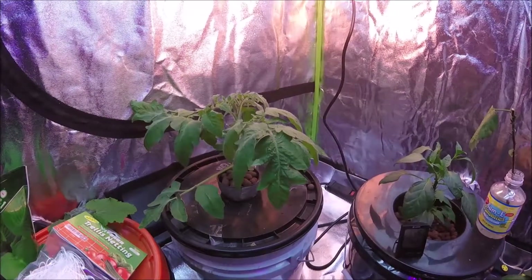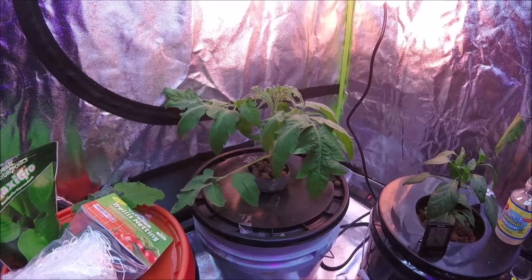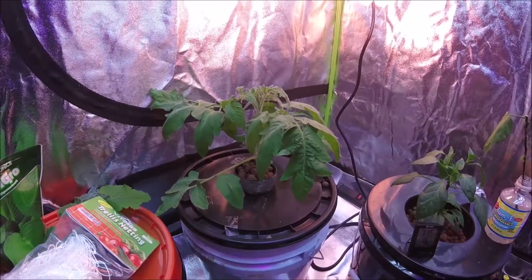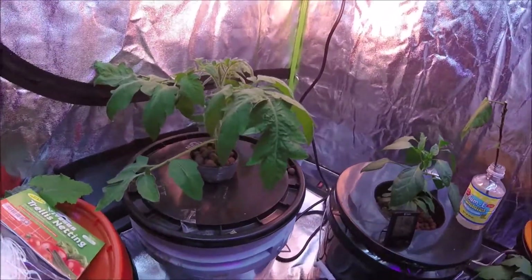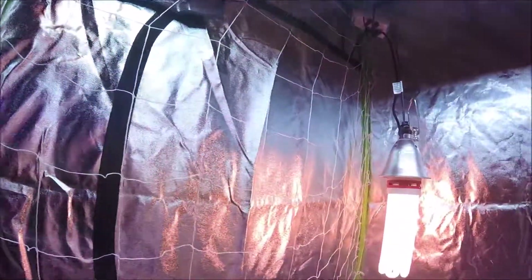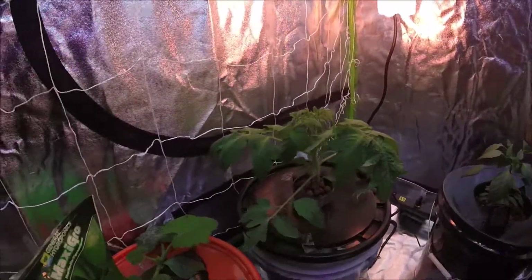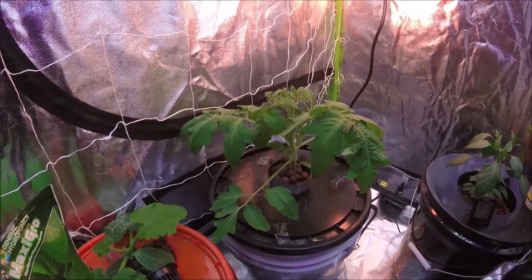We'll be doing a weekly or bi-weekly update on this plant and watch it grow, so if you're interested in growing tomatoes in hydroponics, stay tuned. Alright, so we're back — we got this netting hung all the way up to the top of the tent. The tent is eight feet high, so it should give the tomato plenty of room to grow up.